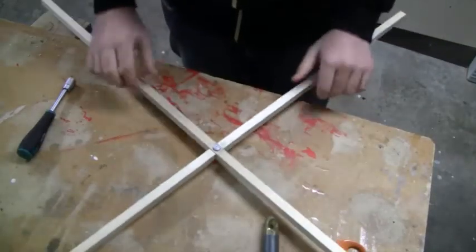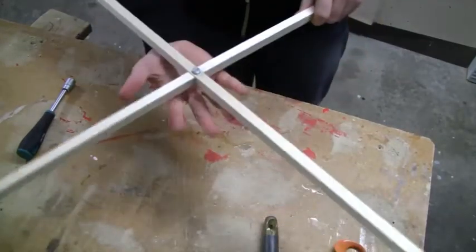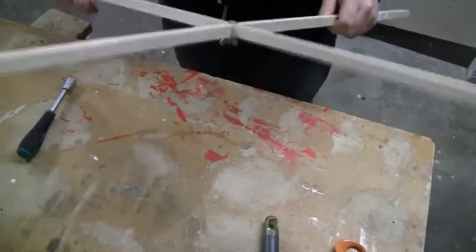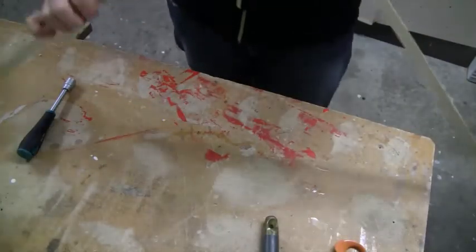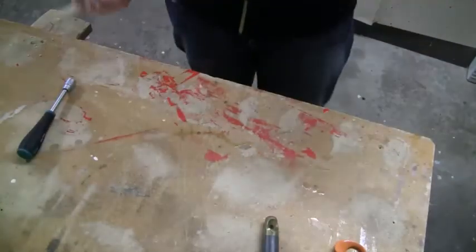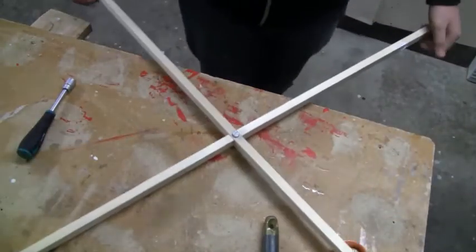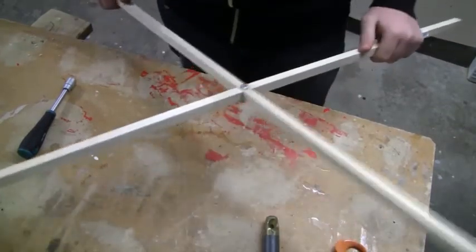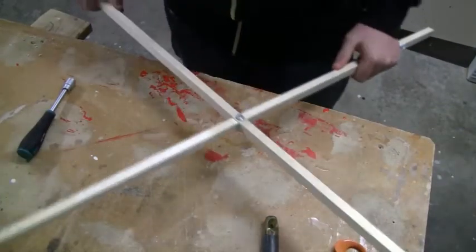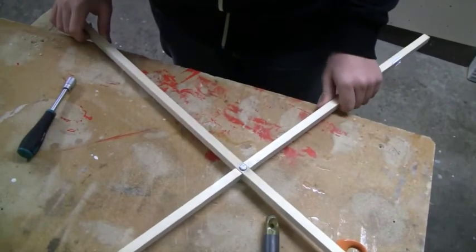And then you can just set a plywood platform up here and down there if you want. You can use a regular nut here if you want to. And that's how you can build a pretty big, sturdy 1x1 meter quad coupler frame. Thanks for watching — don't forget to subscribe and comment.